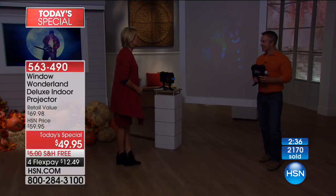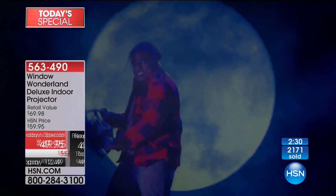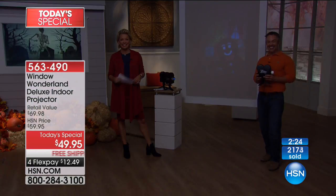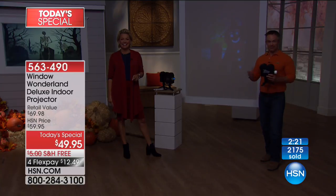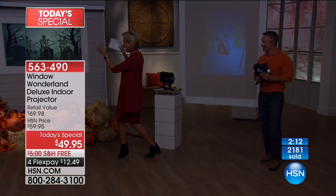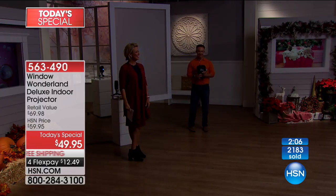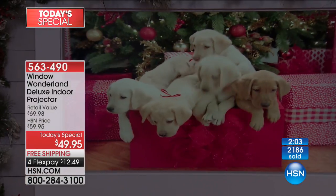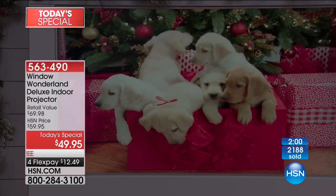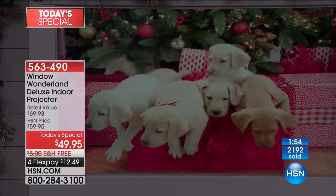We're heading back to the phones. John in Rhode Island is joining us. He says, 'This thing is amazing — I've never seen anything like it. I can't wait to set it up on my picture window facing the main road.' Which holiday are you most excited about? Frankly, all of them. Nine videos for Halloween and nine for Christmas — you'll never get bored.